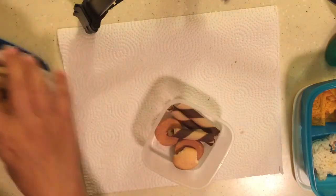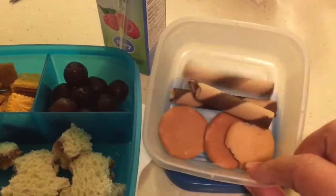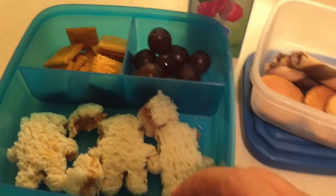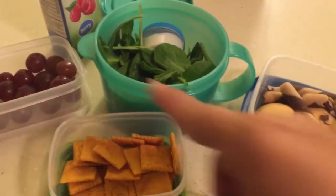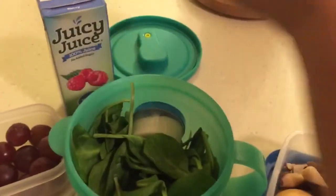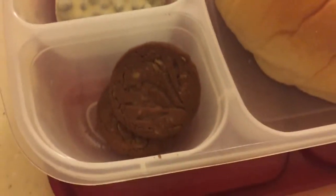So those are stickles and vanilla wafers for both boys. Lunch for Zane: vanilla wafers, stickles, a juice, grapes, Cheez-Its, and peanut butter and jelly sandwiches. And then my older son is getting the same snacks, just a little bit more, and he's getting a salad with ranch dressing. See you guys tomorrow, bye-bye!